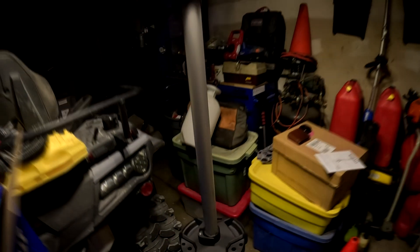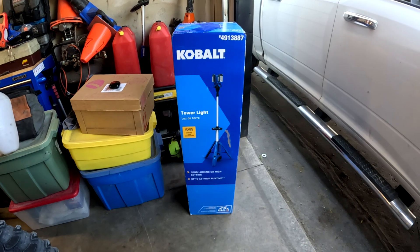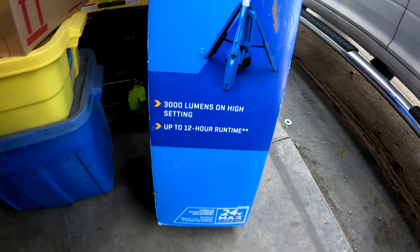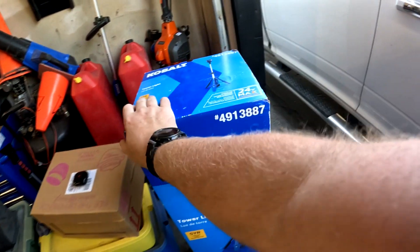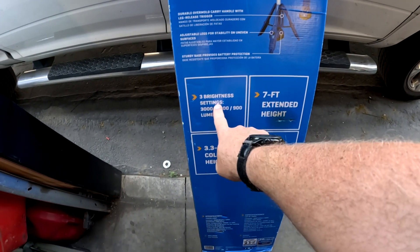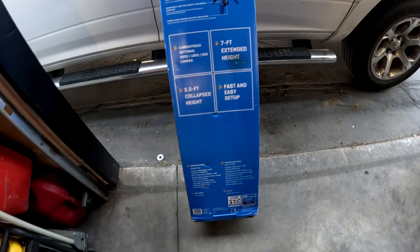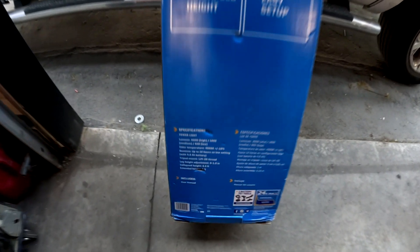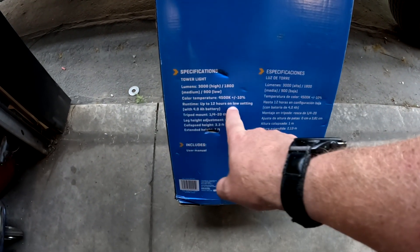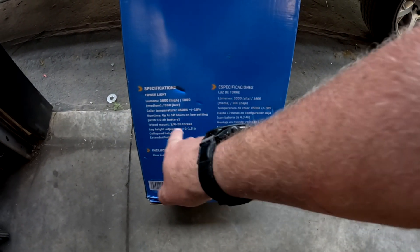Alright guys, we are back on another review. We have the Kobalt tower light, 3000 lumens on high and up to 12 hours of runtime. Big old box here. We've got three settings: 3000, 1800, and 900 lumens — high, medium, and low. We have a seven-foot extended height and three-foot collapsible height. Specifications: 3000 on high, up to 12 hours on the low setting with a 4Ah battery.